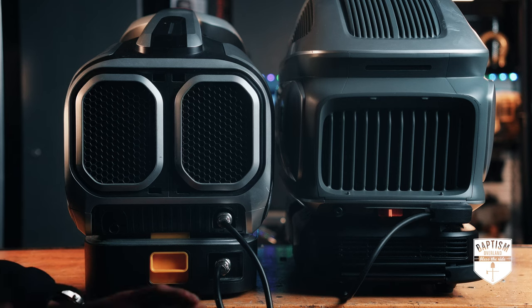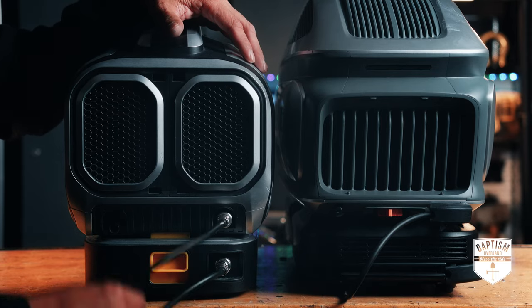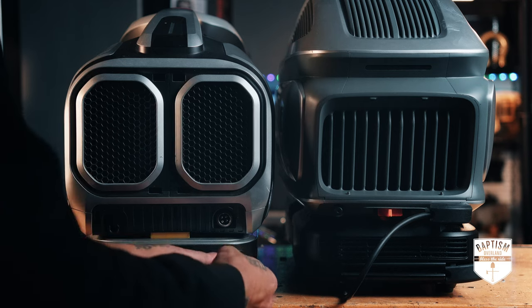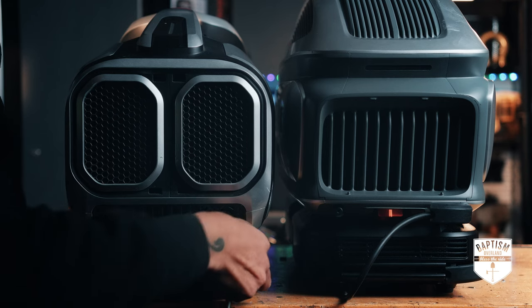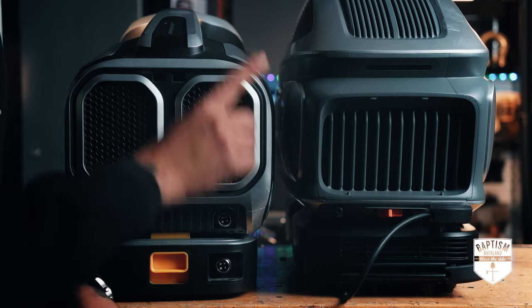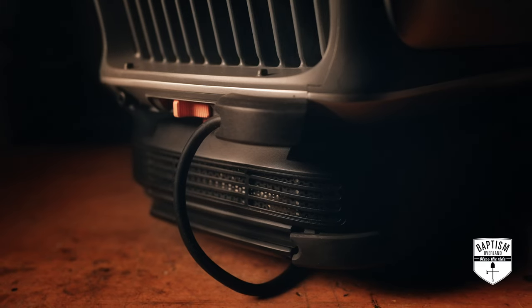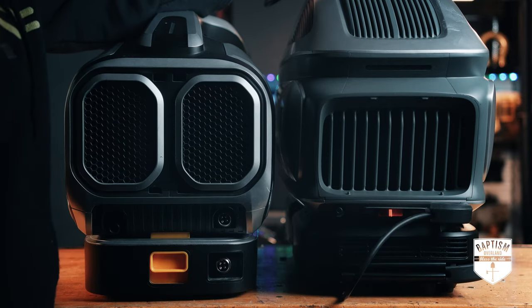One huge change that I'm so glad Zero Breeze listened to — because a lot of us had the same complaint — is the way the battery attaches to the unit. On the Mark II they give you this little dongle, and I'm sorry to say it's pretty bad. It's so difficult to get your fingers in there to turn it, and if you lose this thing there's no way to connect the battery. Well, the new one — look at this — it's just a plug now. There's your power input, and if you're not using a battery you just plug AC power directly into it.